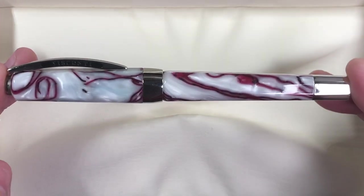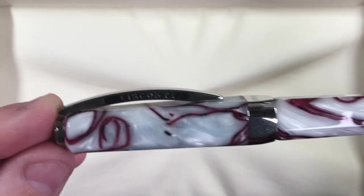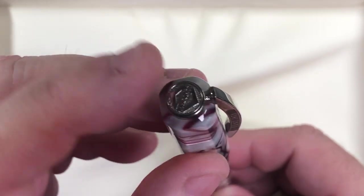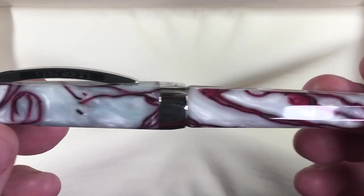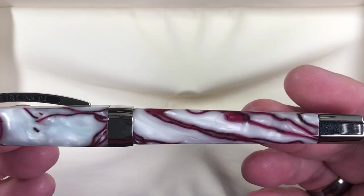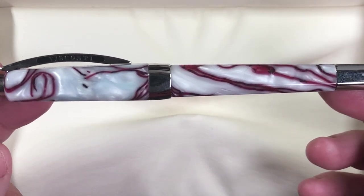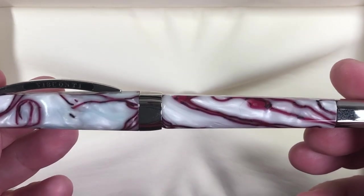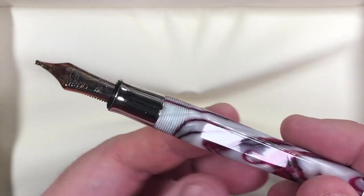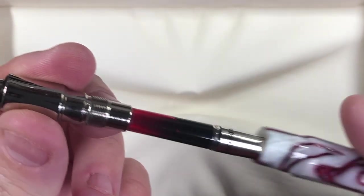This is a Visconti Opera — the small size, not the Opera Master. It has the standard Visconti bridge clip, which is very useful, and a my-pen finial that works with a magnet. The pen tapers up to the cap band and then down to the blind cap. Some of these Operas have the hook safe-lock system; this is the screw-thread version. Unscrewing it reveals the pen, which takes a cartridge or the standard Visconti converter.